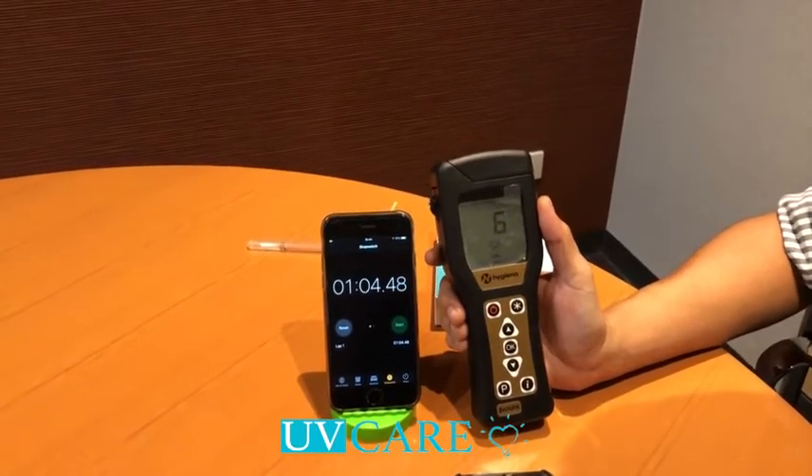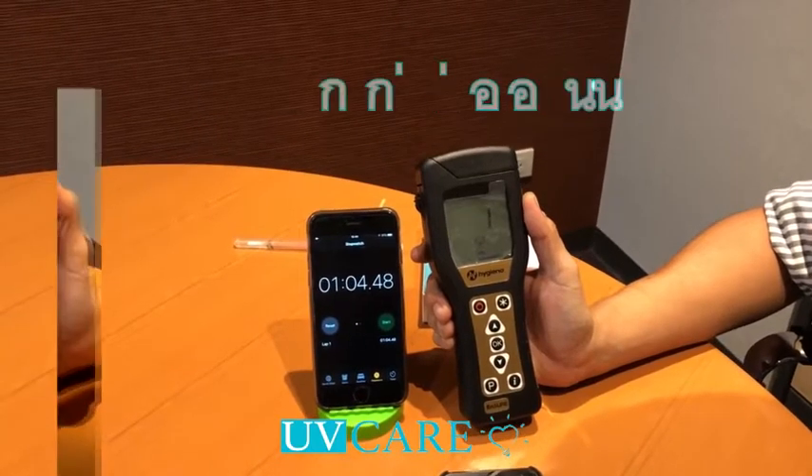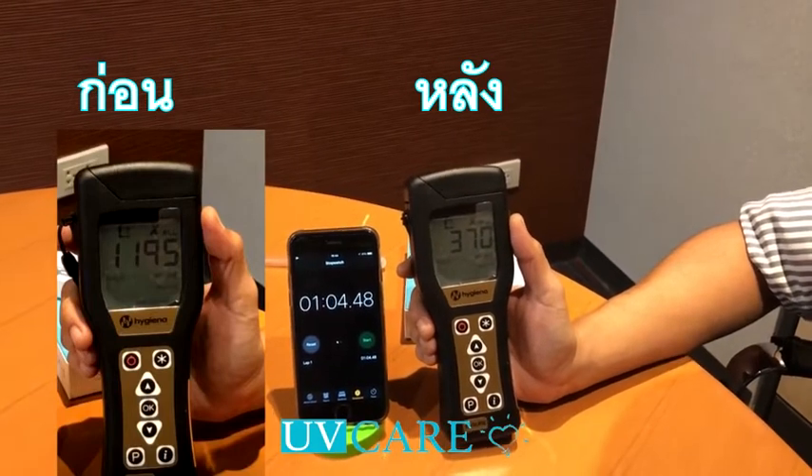Let's see. It's about 1,190. It's about 3 times. 370.